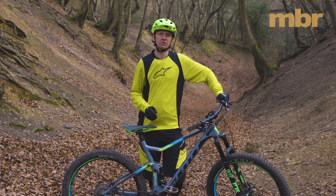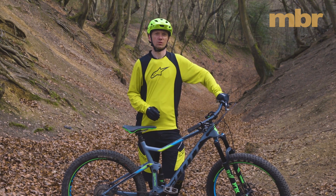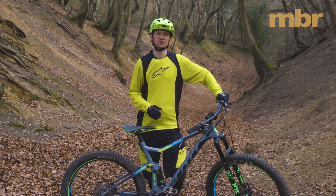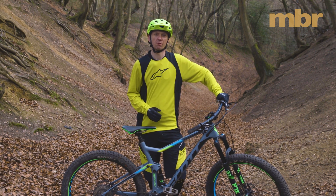XC race bikes are meant to be nervous, neurotic machines that will buck you off in the blink of an eye. Well, not anymore. The Scott Spark is the Olympic gold medal winner that will put most Enduro bikes to shame.